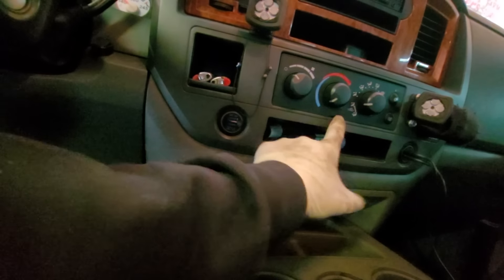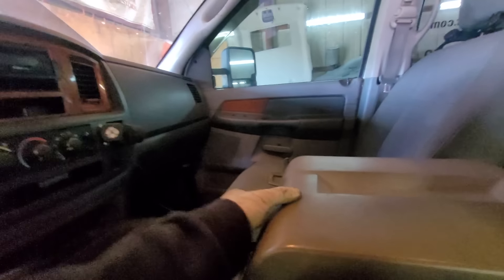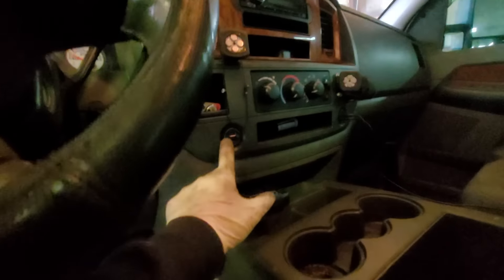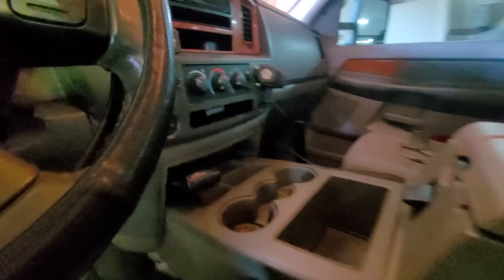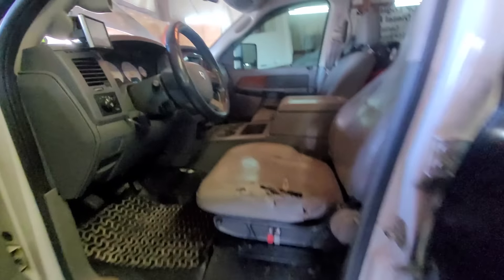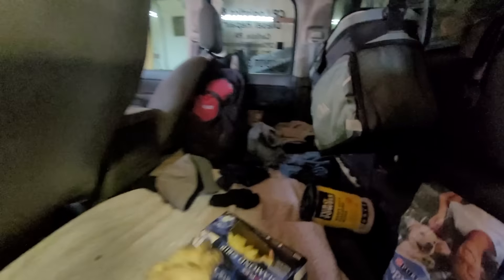I'm going to be pulling this out and replacing all three of the LEDs back behind in this. We're going to be pulling all of this out — this is going to get replaced. The one back behind is going to get replaced with these; I have those on order as well. I just want to get this thing all cleaned up because that is disgusting — that's how I bought it. There is a plug down in there somewhere.